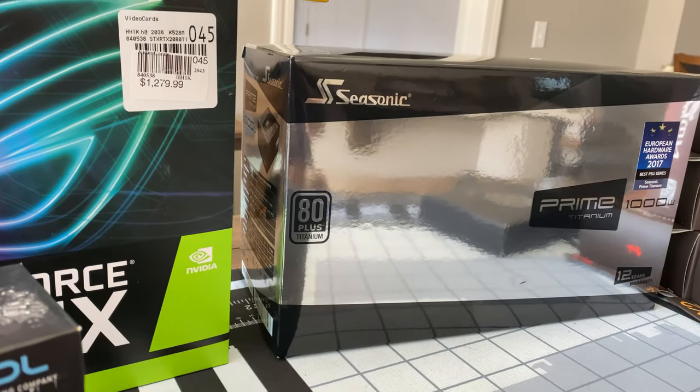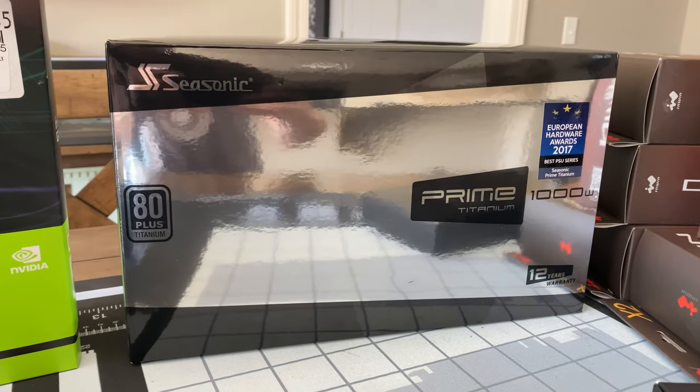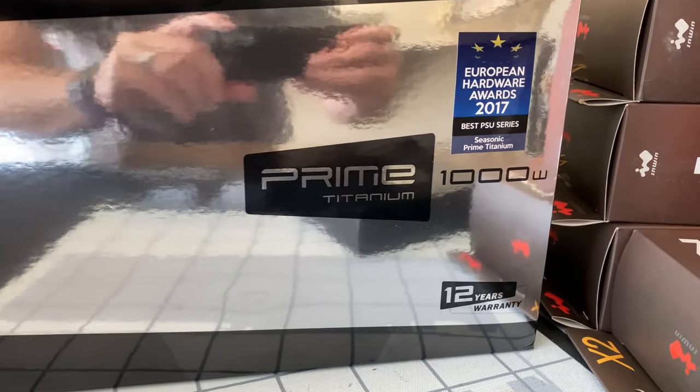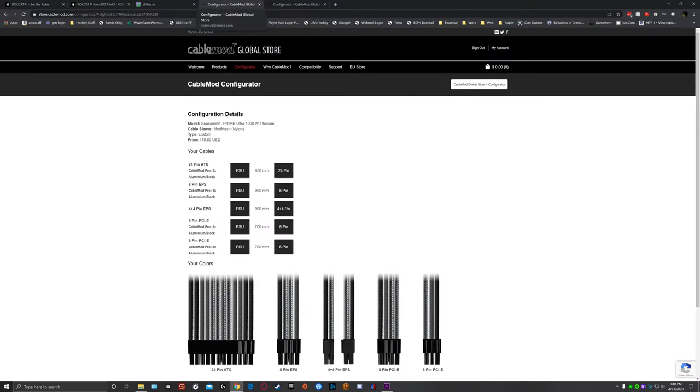For my power supply, I'm going to be using a Seasonic Titanium 1000 watt. For cabling, I've got these on the way — I'm going to be using this set of cables from Cablemod, going again with a dark theme. You can see the colors I decided to go with. I'm excited to get these in — they're supposed to be here next week, hopefully about the same time as the case. I haven't received any shipping information yet, so we'll see.